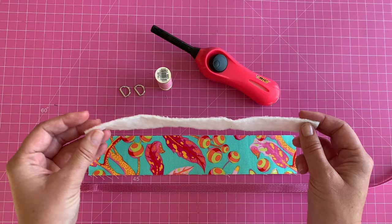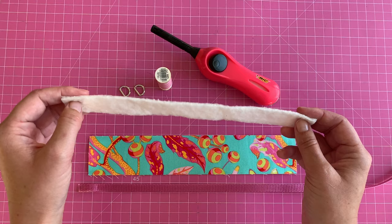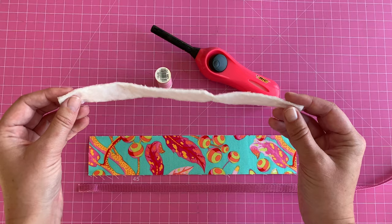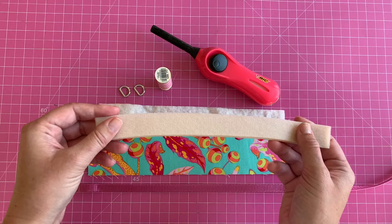You also need a piece of batting to get that nice poofiness for the collar. I'm using Hobbs 80/20 — 80% cotton and 20% polyester — which gives a little loft but stays nice and pliable. You could also use something like By Annie's Soft and Stable if you want a very puffy collar, but for this I wanted something softer, so I'm going with the quilting batting.